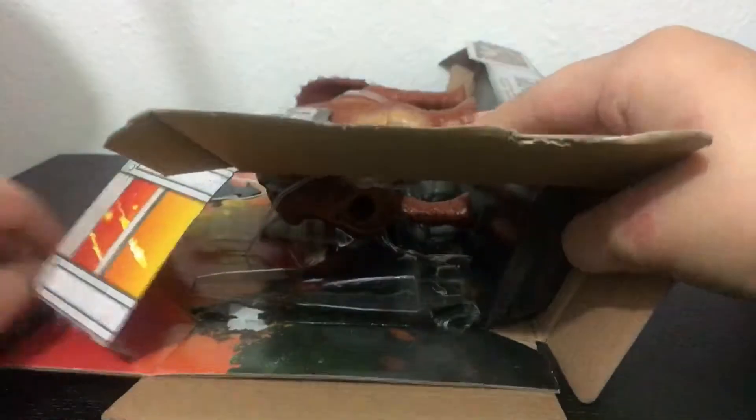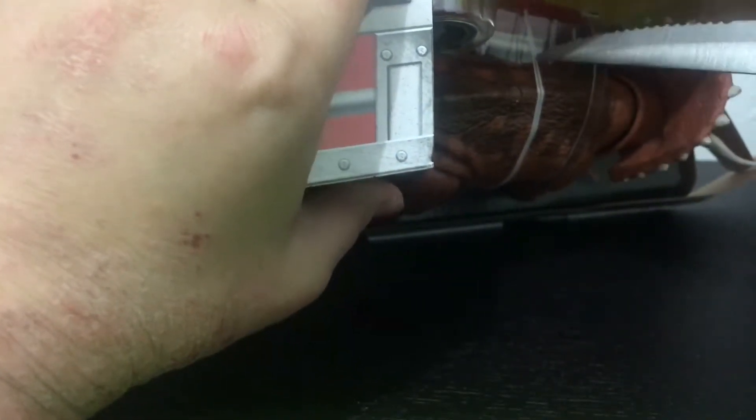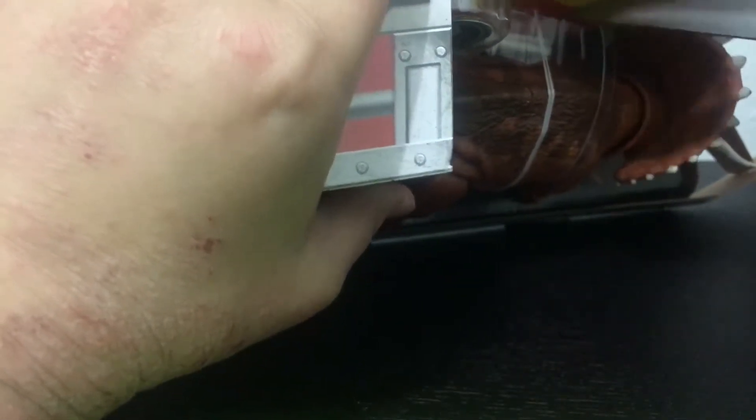This is going to leave a mark. I'm going to have to cut that off — I should have had scissors.